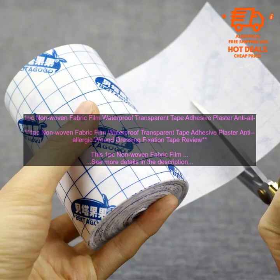Non-Woven Fabric Film Waterproof Transparent Tape Adhesive Plaster Anti-Allergic Wound Dressing Fixation Tape Review. This is a great product for those who are looking for a waterproof, transparent, and non-allergenic tape to help keep their wounds clean and protected.